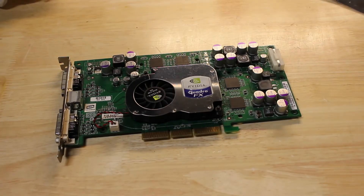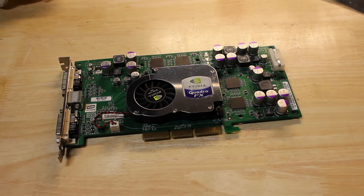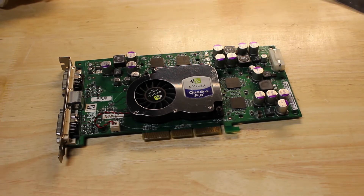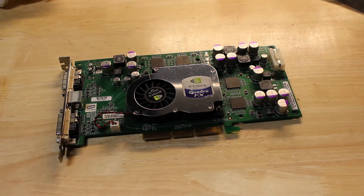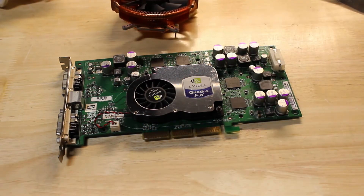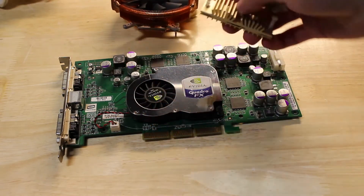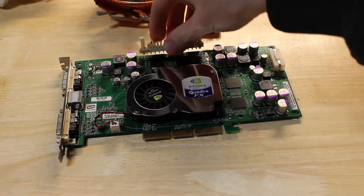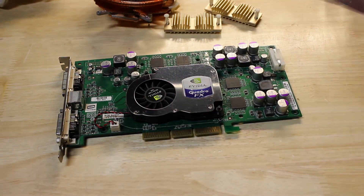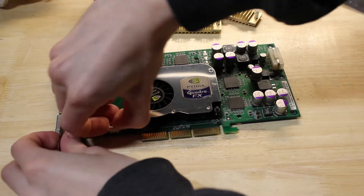I've gone ahead and flashed the card with the changes I want to make. I do have to change one little irrelevant thing once we're done, but now comes the hardware side. The card's successfully flashed and I've quickly verified it — I need to move quickly as the card's still warm. We are going to put this on. These are FX 5200 Ultra memory coolers and they will fit just nicely on this. So without further ado, let's get this thing apart as soon as possible.